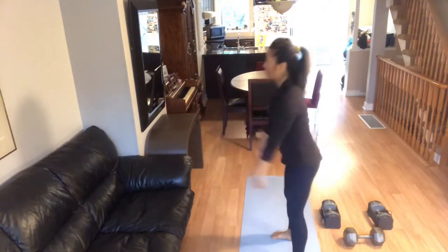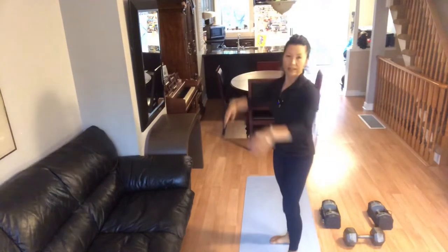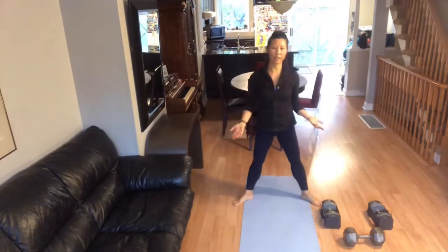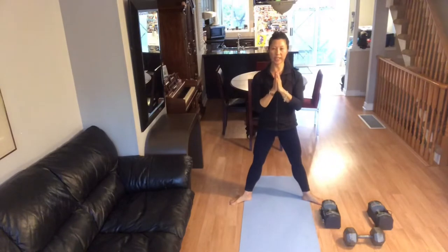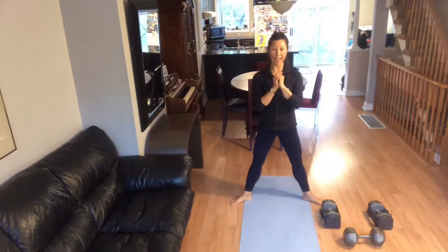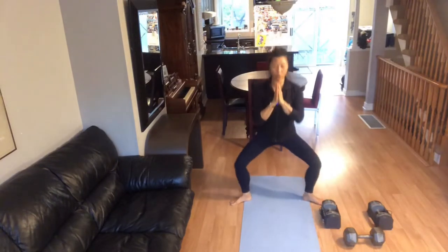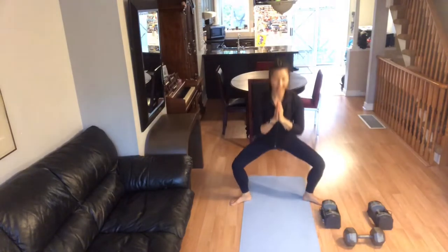Heels wider than your shoulder width — above shoulder width. Your knees looking in the same direction as your toes. Small squats. Open your knees, don't let them cave in. Don't let them go out more than your second toes. Keep your upper body up. Your back has to hold you up. Three, two, one more. Excellent.